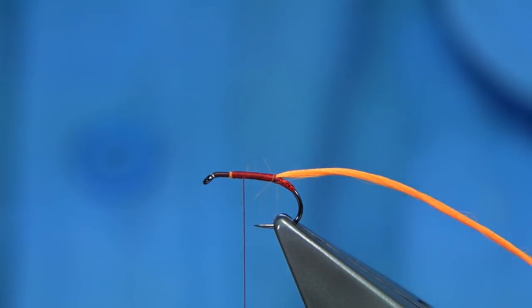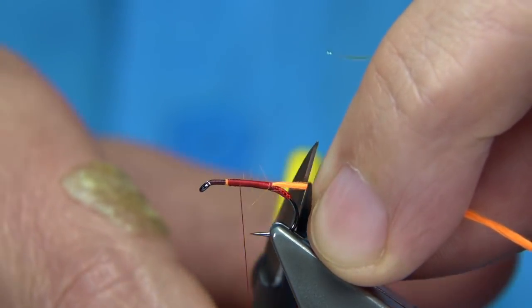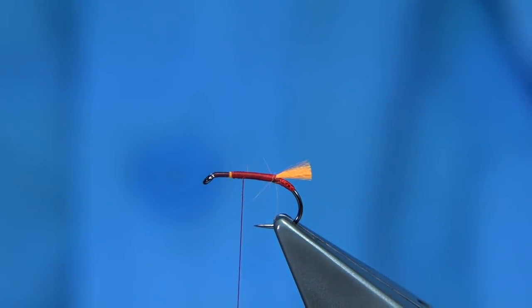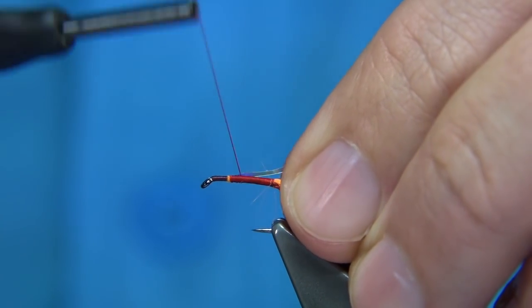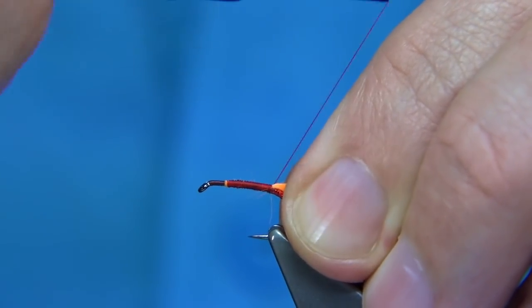On the way back down I'm going to tie in my rib, but just before that I'll trim the tail — normally I trim it in line with the back of the hook, so I put the scissors up to the bend and trim. For the rib, wound on the way back down, it's a Pearlescent from Uni, number 14 or medium.